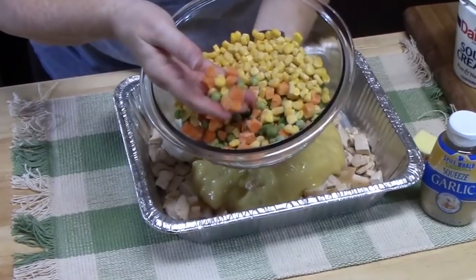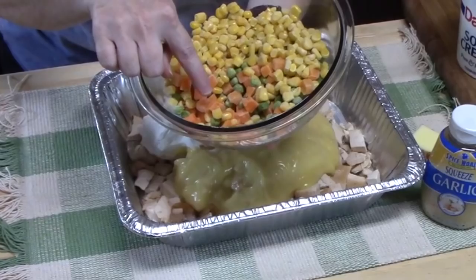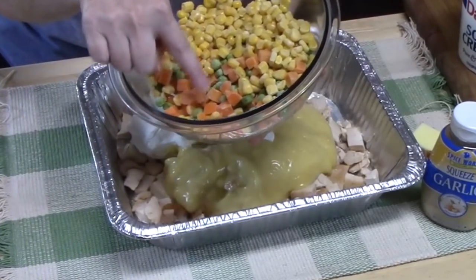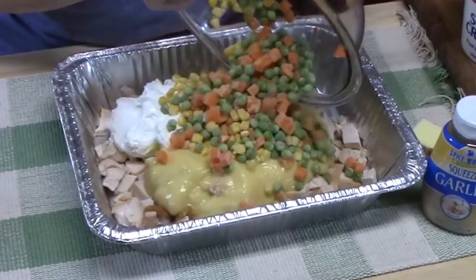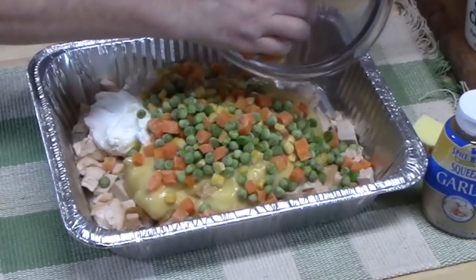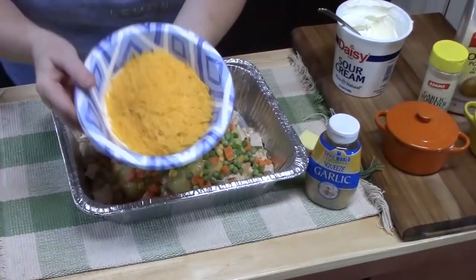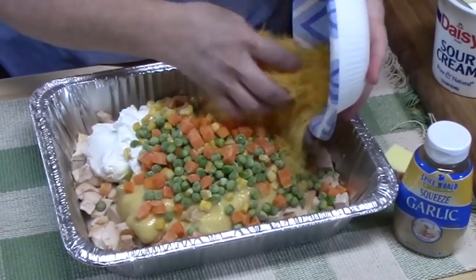I'm going to add the frozen vegetables. You don't have to thaw these — they'll cook in the oven. I've got frozen peas and carrots, and then I added some corn. It's about one and a half cups of the peas and carrots, and then an additional cup of corn. Whatever vegetables you like in your pot pie, you can certainly use those. I've got one cup of shredded cheddar cheese to add as well.